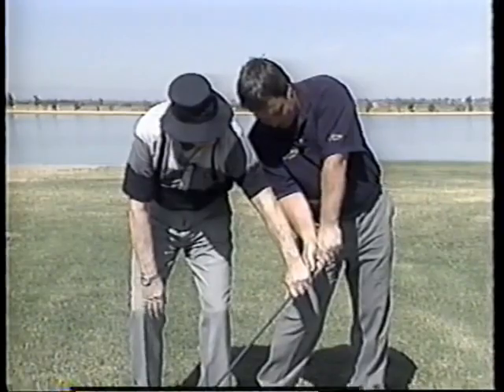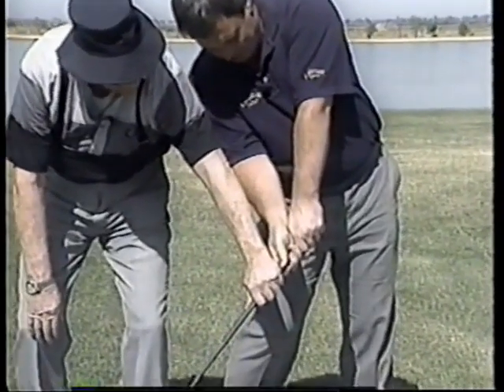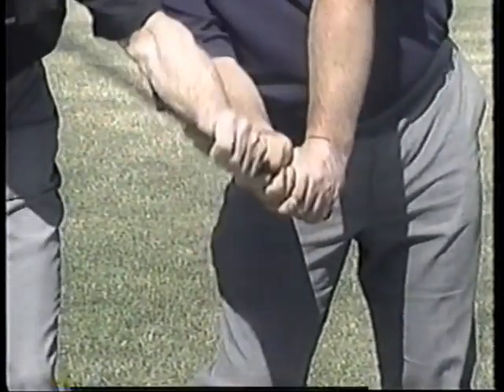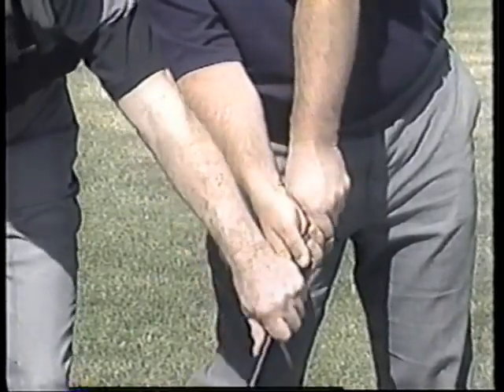Now at this point, watch the rotation of your left arm and how the palm of my right hand goes over the left thumb — the left thumb is below the hand. If it's up here, you'd be up in the air. It's got to be there. Now you're coming to just follow this way and coming up.